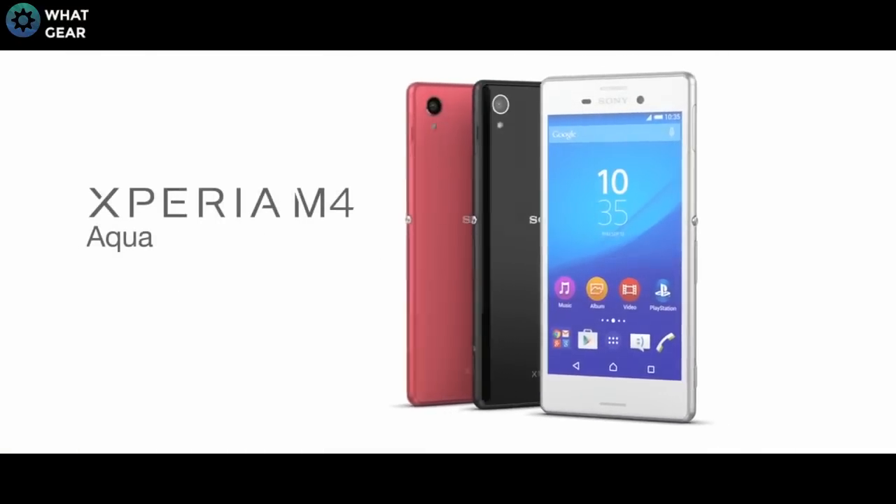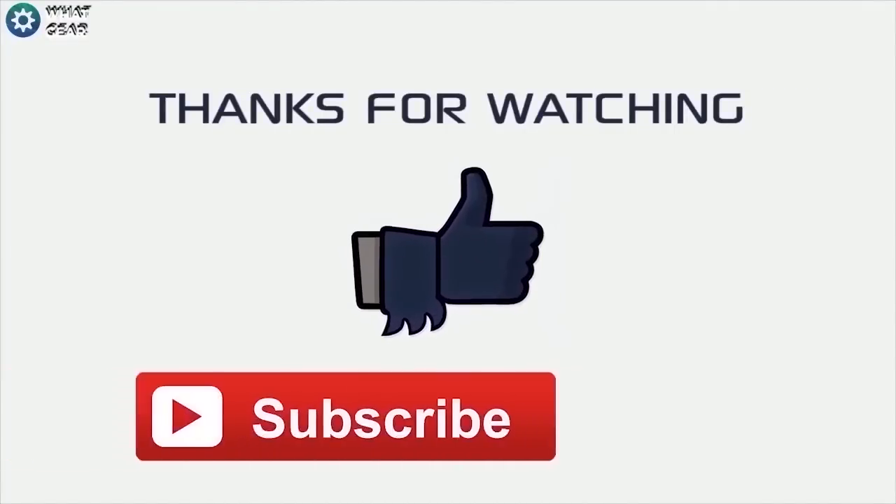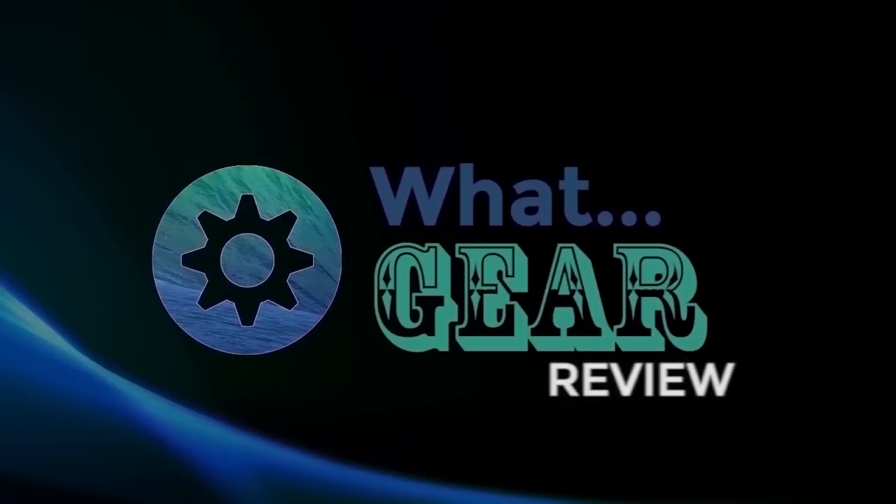If that's what you're looking for, then you should get the Xperia M4 Aqua, and that won't be a problem. So thank you once again for watching WhatGear Reviews, and hopefully you enjoyed this video. And if you did, please hit the subscribe button now, and you will be one of the finest subscribers known to man.